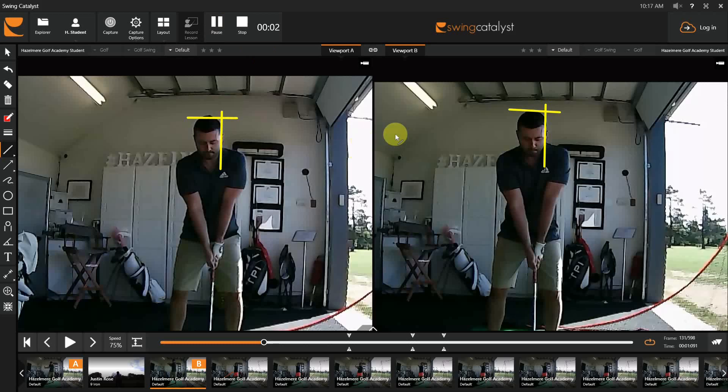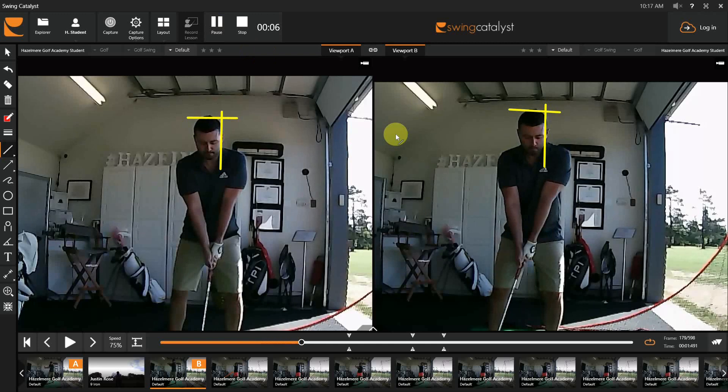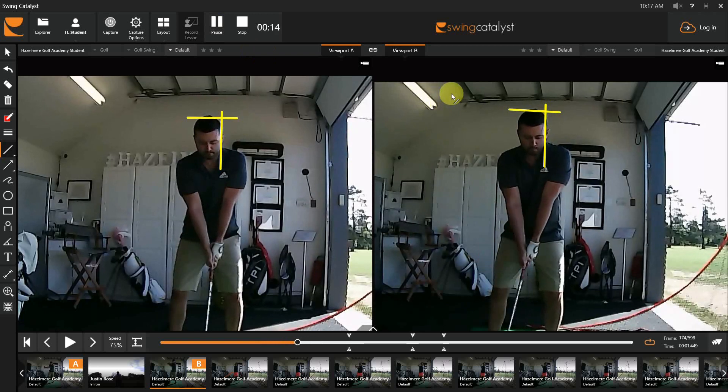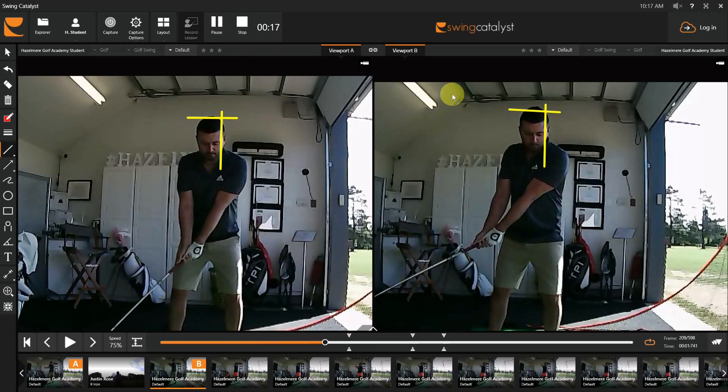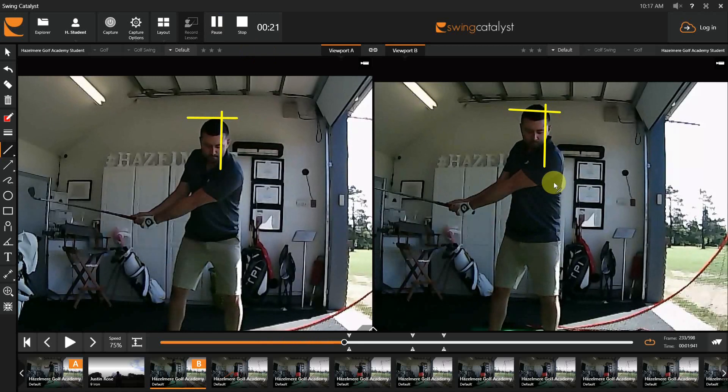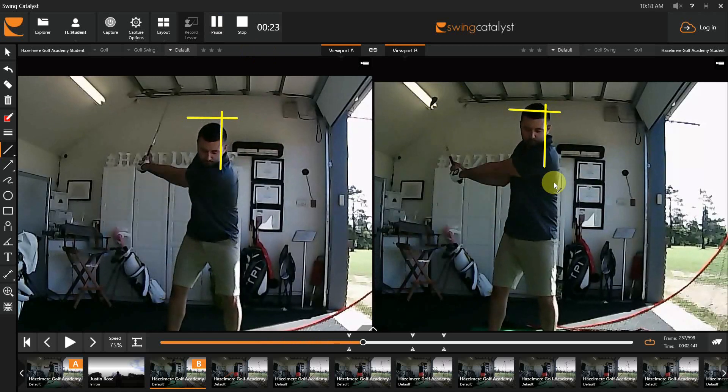So the problem that you're having right now is what we call a low point control problem. The bottom of the arc is not happening where you want it to. You're now aware the bottom of the arc has to happen after the ball, not before. There are a few issues preventing you from creating that bottom of the arc to happen after the ball.